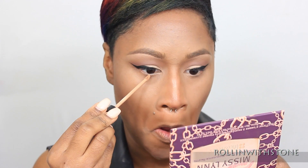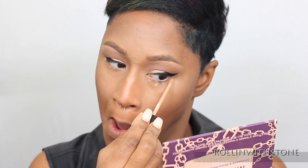And to completely mute my lashes and my under eye, just so that the focus can be only on the winged liner, I'm going to take just a tiny, tiny bit of concealer and blend it there and just set it with powder.